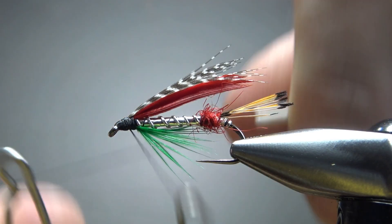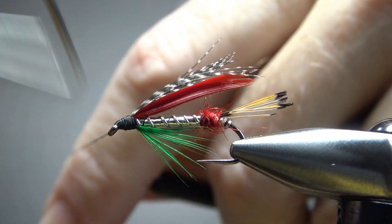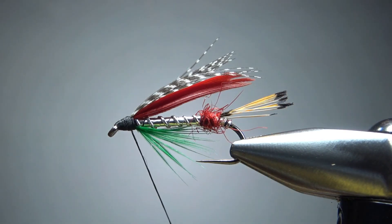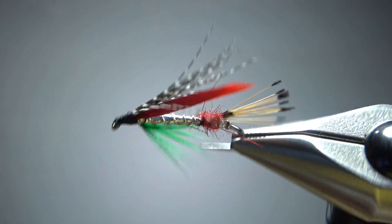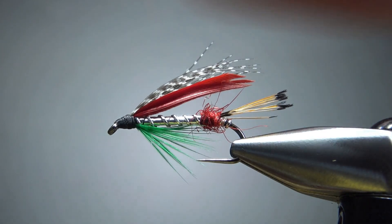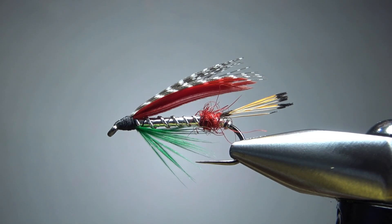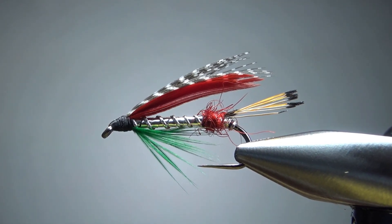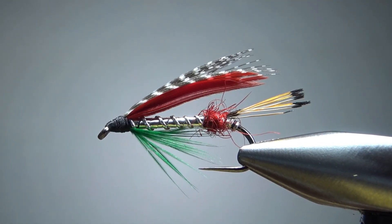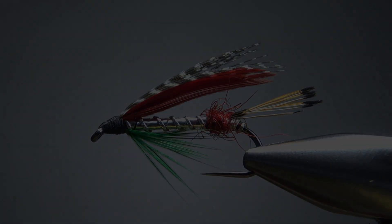And there we go. Take a look and see if you have any cleanup — could probably work on those wings a little bit, but I'm not going to worry about it. Those lumps will disappear when we put some head cement on it. I think it's a pretty neat fly — kind of fancy looking, but really not all that hard to tie. I appreciate you all watching. Take care, and we'll see you next time.